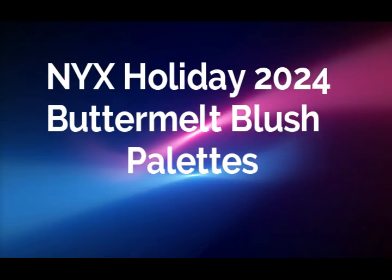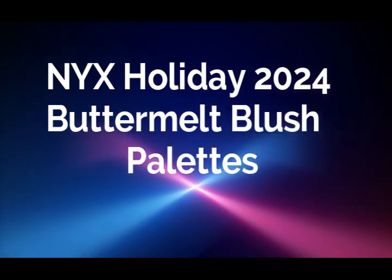Hi, it's Adrienne. How are you doing today? I'm back with some of the new holiday palettes from NYX — and these are the actual holiday palettes, not the Halloween holiday palettes. I got really excited that they're already here, so I actually picked up both of the Buttermilk face palettes.